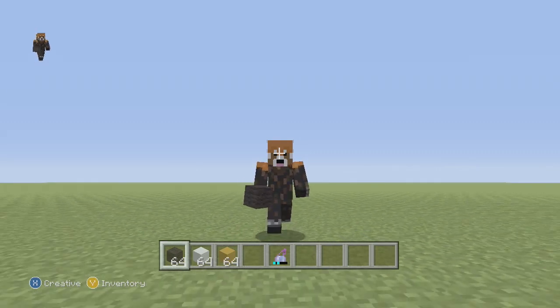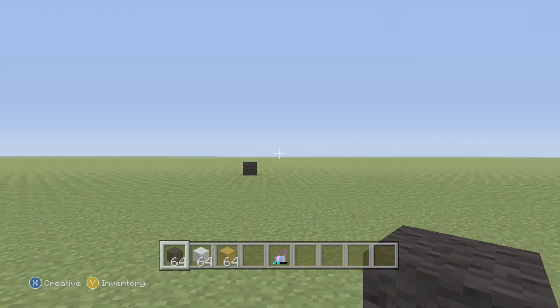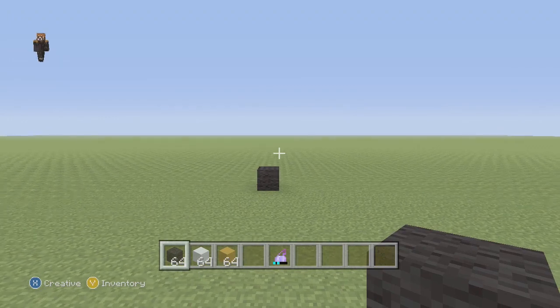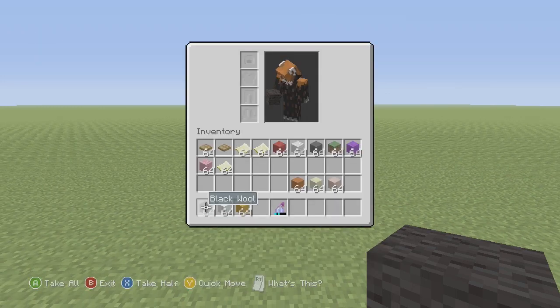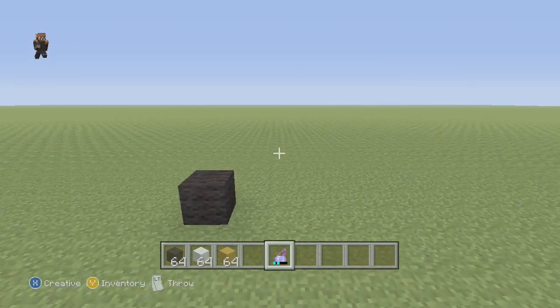Hey, what is up guys, Phoenix here. Today we are building Jake from Adventure Time, right next to the Finn one I basically just built. If you're seeing these on two separate occasions, they're built on the same day. For this tutorial we're gonna use black wool, snow, and yellow stained clay — just make sure you have those on deck.